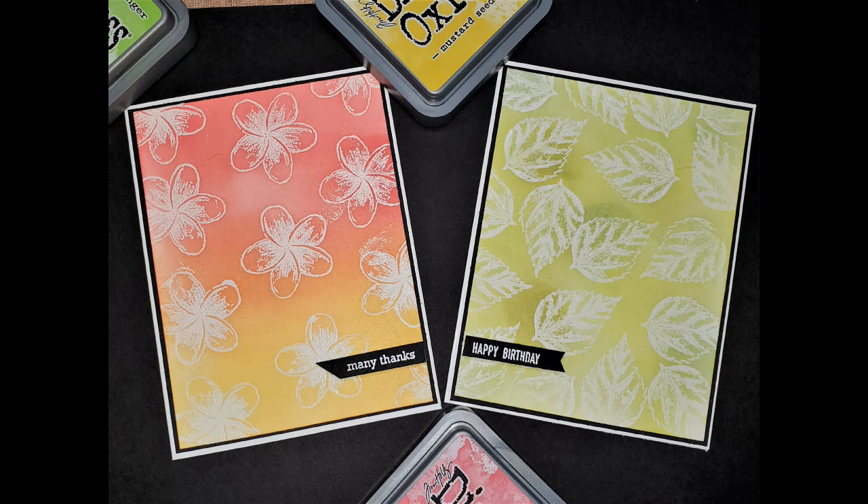Hello and welcome. This is Michelle with Paper Stamp Inc. Thanks so much for stopping by my channel today where I'm going to share with you how I made these cards using an emboss resist technique. It's so much fun and I hope that you'll enjoy it.